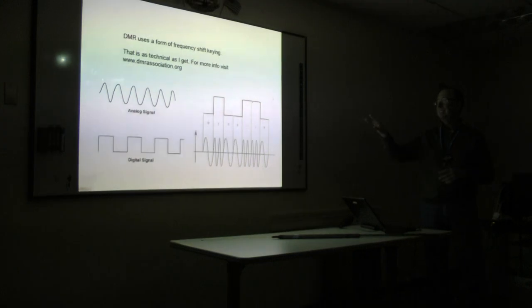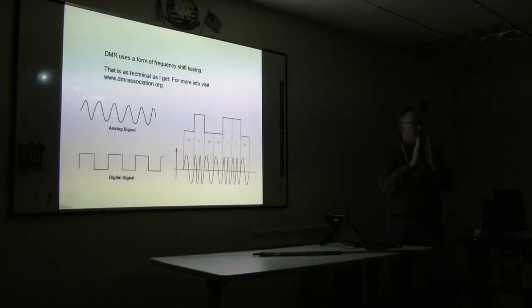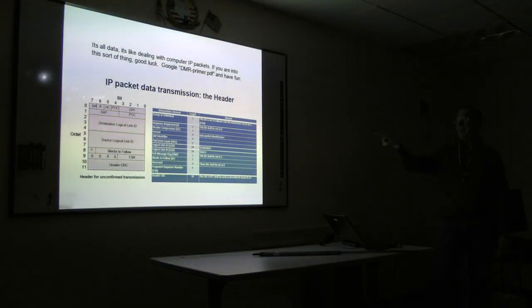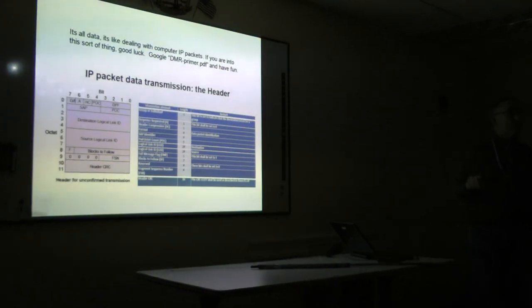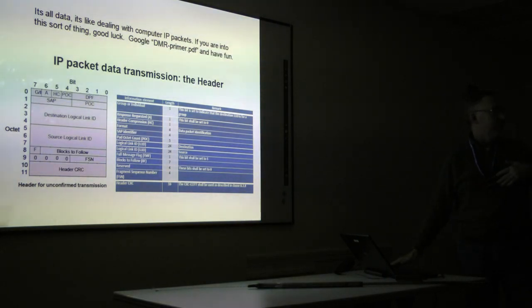This is as far as I get technically. DMR uses a form of FSK — when you're sending a one, the frequency gets faster. In those packets that are being sent is this kind of data. If you're the type who likes to pull apart IP headers on your network at home, you can have a lot of fun with this. If you Google DMR-primer.pdf, you can get this document. It talks about when you key up, it sends out a header, sends out data, does error checking and error correction. That's one of the reasons DMR is popular — it does actually correct bit errors using forward error correction. All this stuff is just like IP over a computer network.